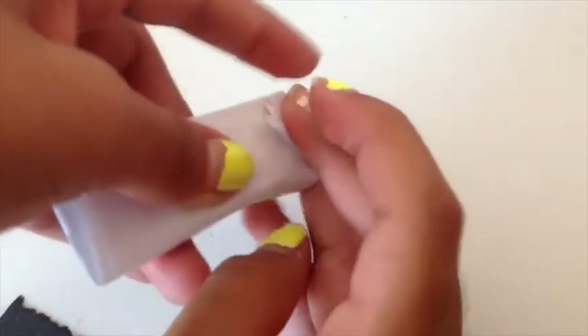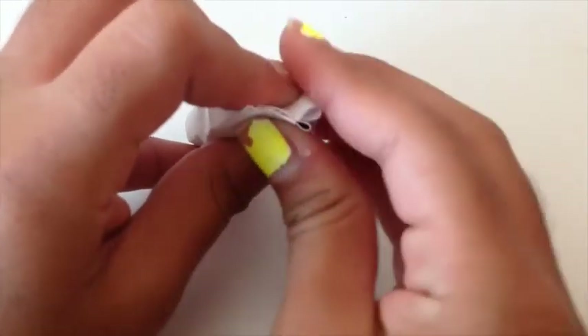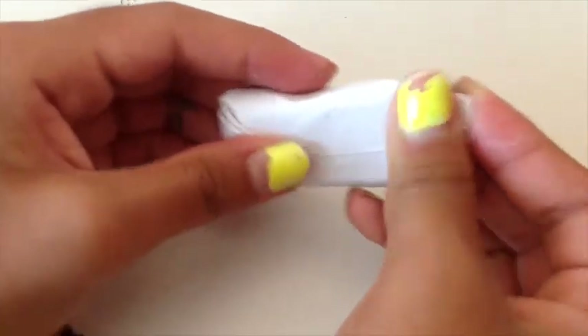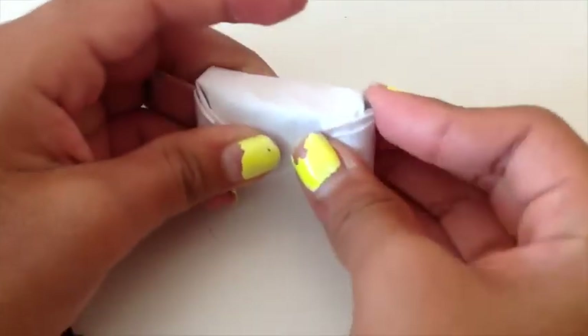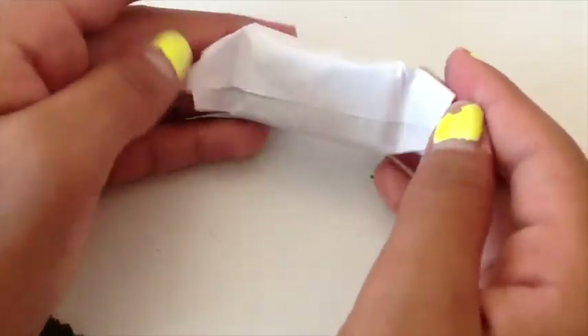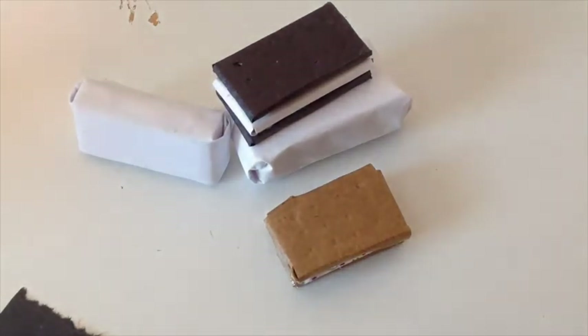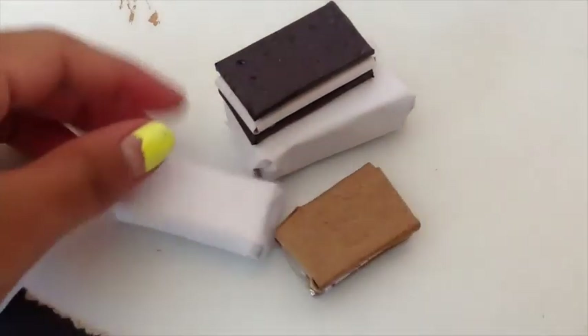Fold it over like so. Then do the same thing for the other side — you pinch it in and fold it like that, so it's solid in. Then fold it over again. Now you can tape it, but I'm just using this as my demonstration. So that's how you make ice cream sandwiches — they're really cute and fun to play with. Thanks for watching.